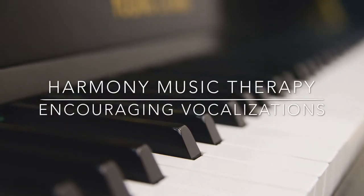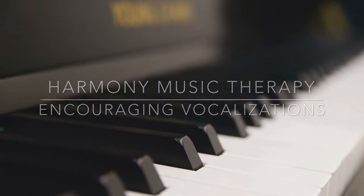Hi, this is Cassie Bringhurst from Harmony Music Therapy, and today we are going to talk about encouraging vocalizations.